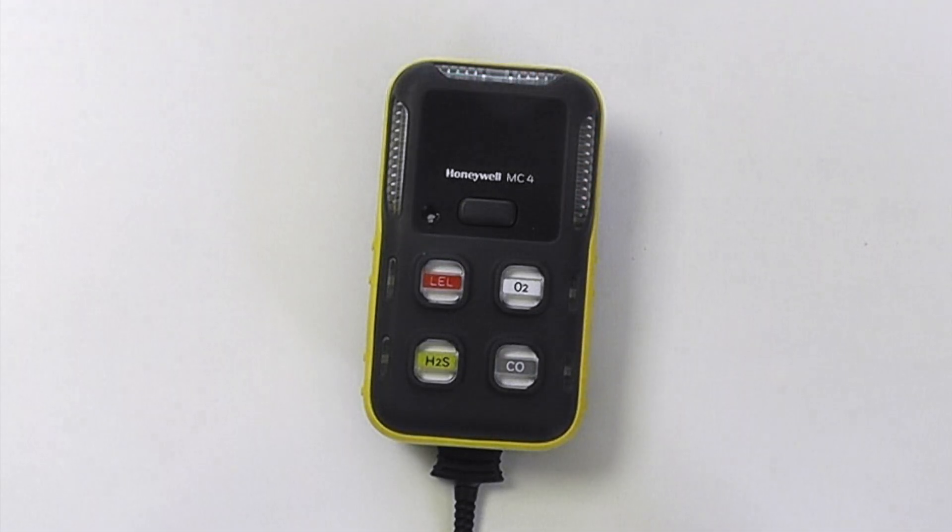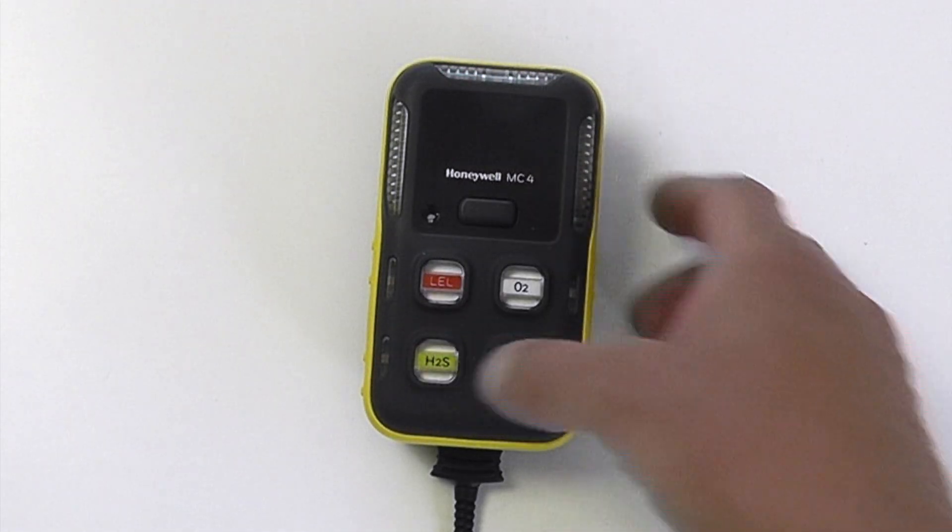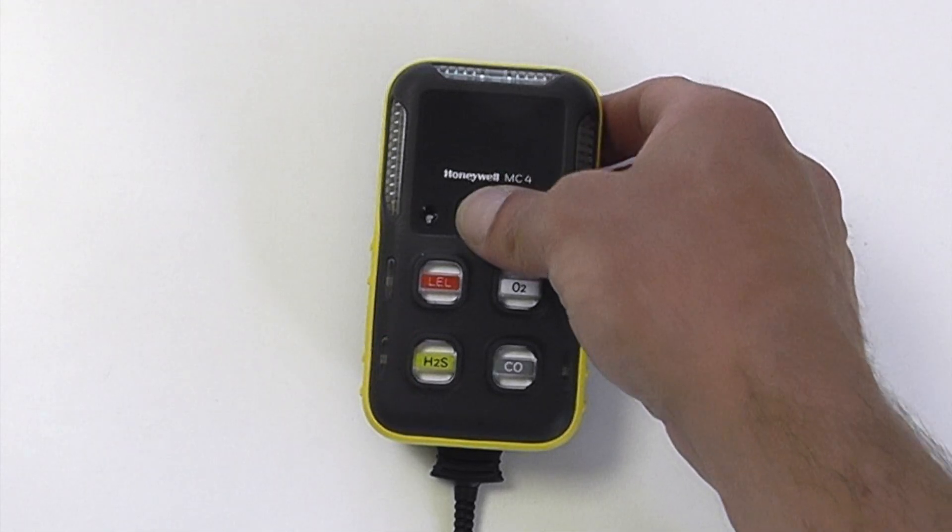The BW IntelliFlash is used on this instrument. This is letting us know that our H2S sensor needs a calibration, but we can skip out of that.